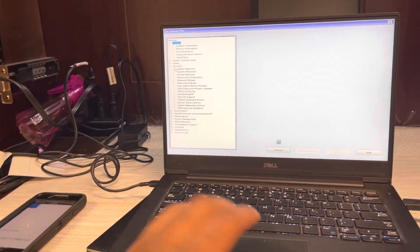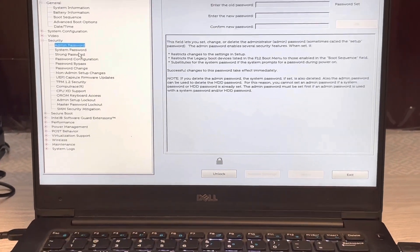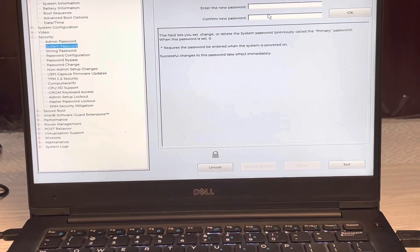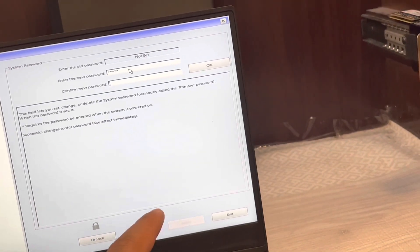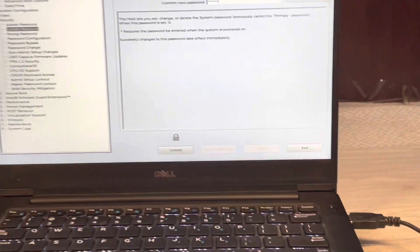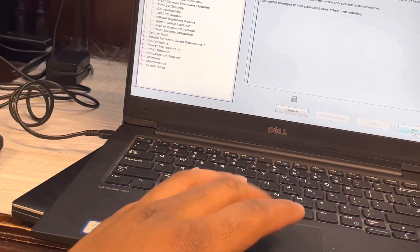The keyboard doesn't work, and obviously the on-device keyboard isn't working either. So first things first — let's go to Security. Under Security, go to Admin Passwords. I already set the system password — it should not be set. So I use a string of L's — it needs four characters minimum, so I just do five L's, set that as the password, exit, and then it should pop up with the code requirement as soon as it reboots.